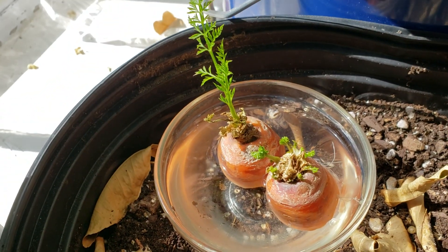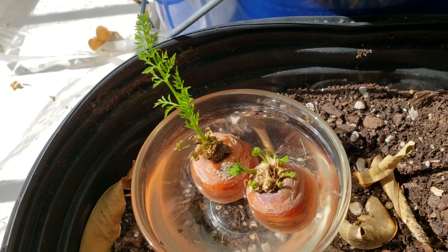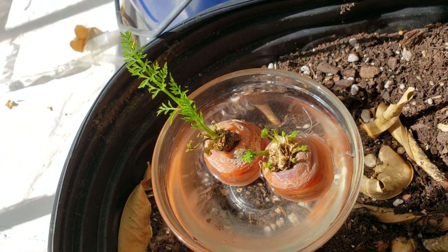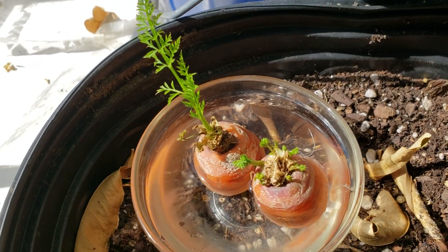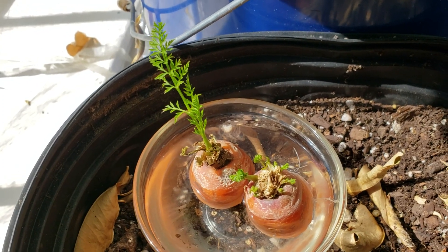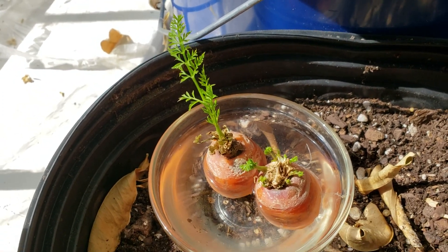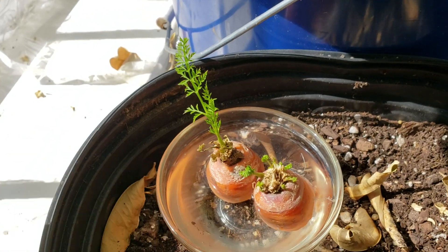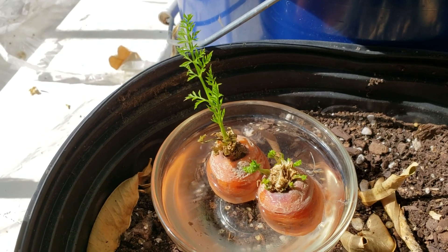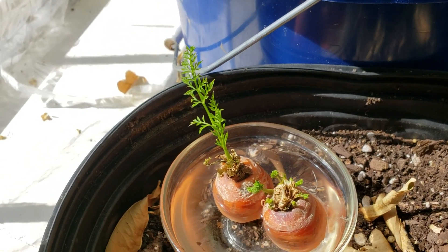If you follow me on Instagram you've already seen this. For those who don't, you can check me out at punkyrooster — where the O's in rooster are replaced with zeros — because someone got there first. On Instagram you get to see sneak previews of projects I'm working on, pictures of tasteful side boob, and of course my keto detox tea promotions.